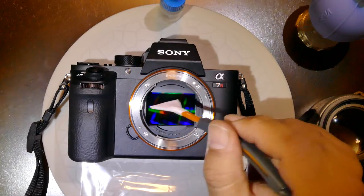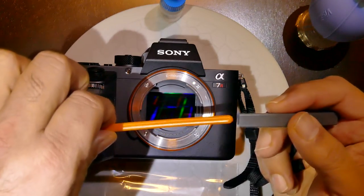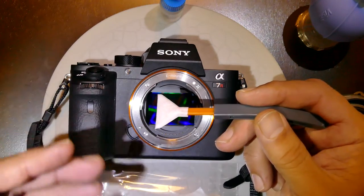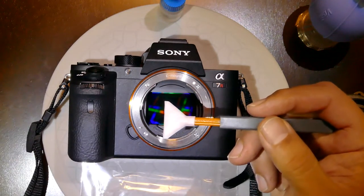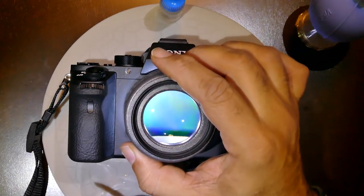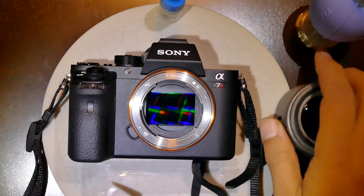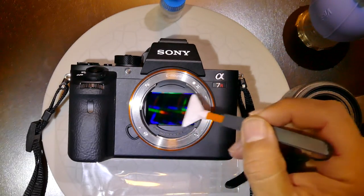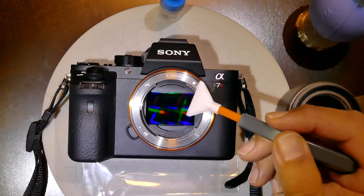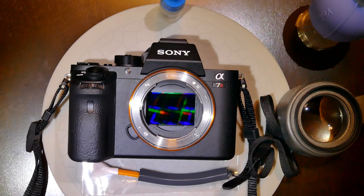Then take it out. If you need to go a second time, turn the swab 180 degrees and reinsert it to use the opposite face — don't use the same face twice. Do an inspection; if everything is clean, stop there. If a second pass is required, follow the same direction and do the same thing, then stop once it's done.